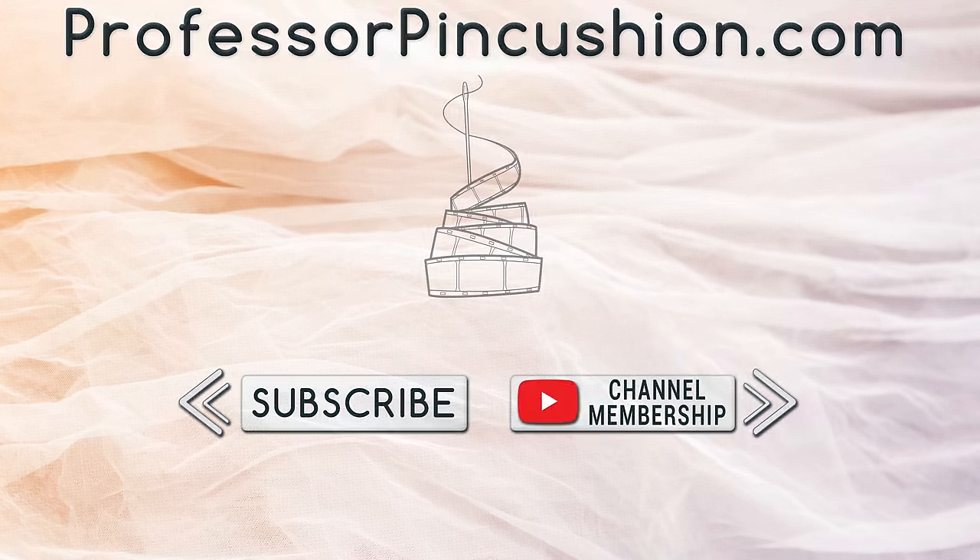We hope you enjoyed this tutorial. Please subscribe and click the bell icon to get notified of our new releases. Also check out ProfessorPinkcushion.com to view our complete library with well over 450 sewing tutorials. If you would like to directly support us, you can join our YouTube membership and earn some exclusive perks.